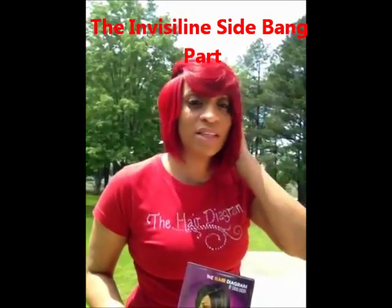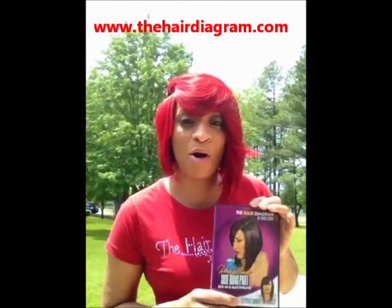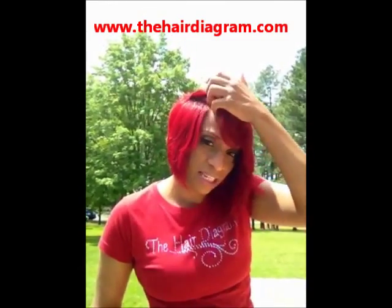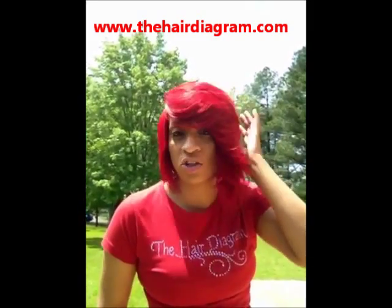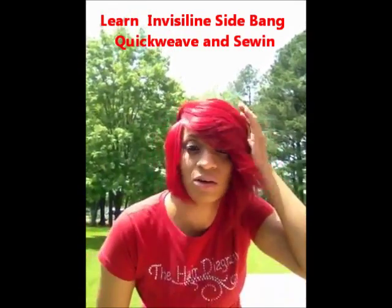Hello everybody, I'm Tameka Gibson with The Hair Diagram and I'm here introducing the new DVD, the Invisalign Side Bang Part. I show you how to do this in a quick weave, I also show you how to do it in a sew-in. If you get up close, you can see it actually looks like a real part, and I show you how to do this on the DVD.